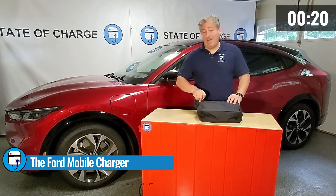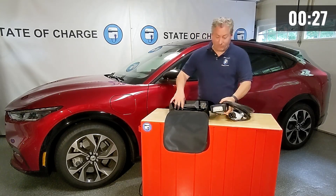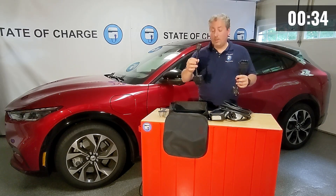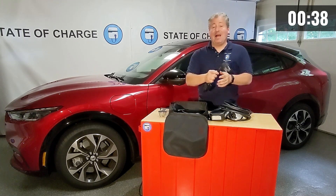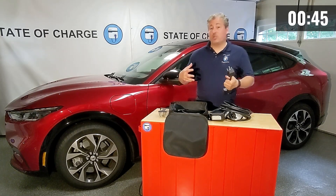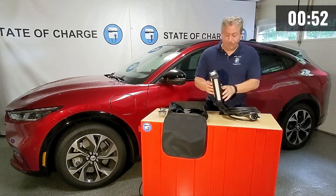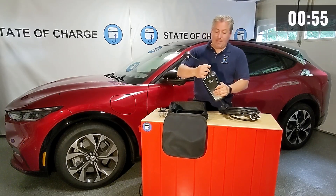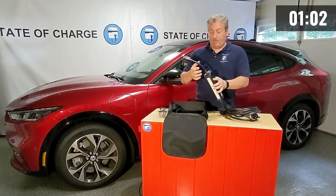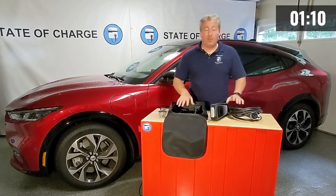The mobile connector is a level one / level two charger, meaning it can charge from either a level one or level two charging source. Ford gives you adapters — this one plugs into a regular household outlet for level one, and this adapter plugs into a NEMA 14-50 outlet, which is a 240-volt outlet. Most people won't have that unless they have a welder or heavy equipment in their garage, but you can have it installed. The adapters snap on top and are actually very hard to pull out — you have to pull hard to switch between level one and level two.